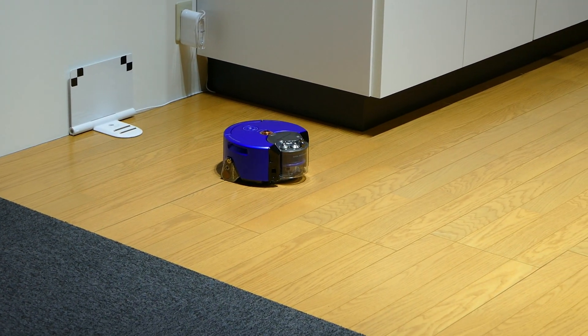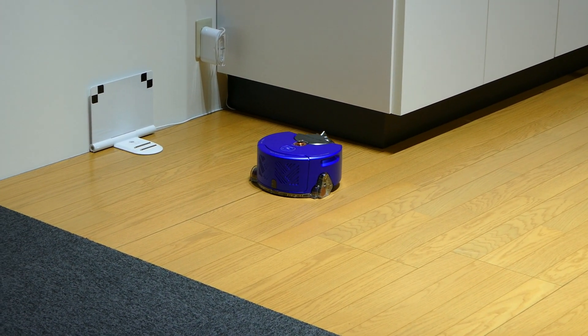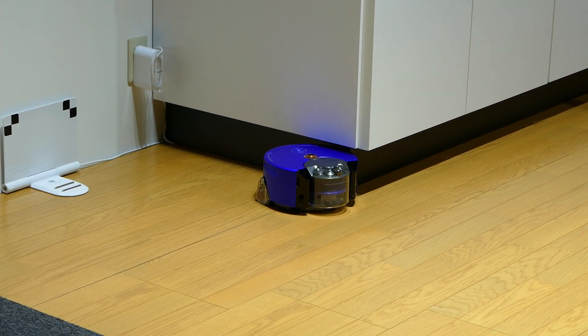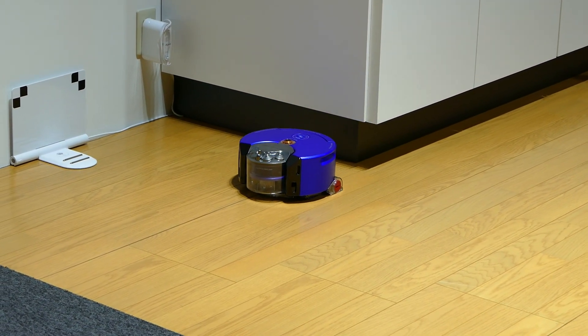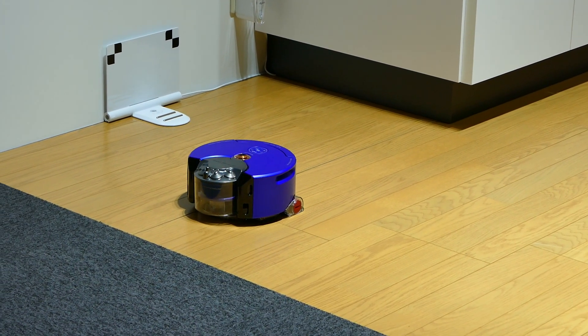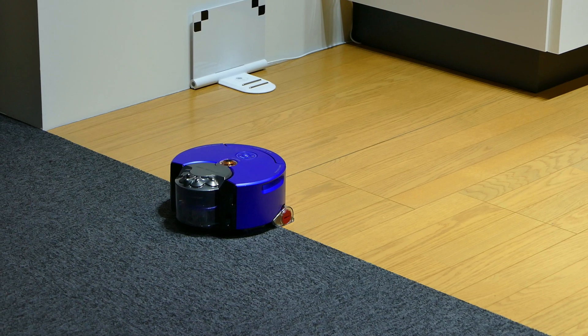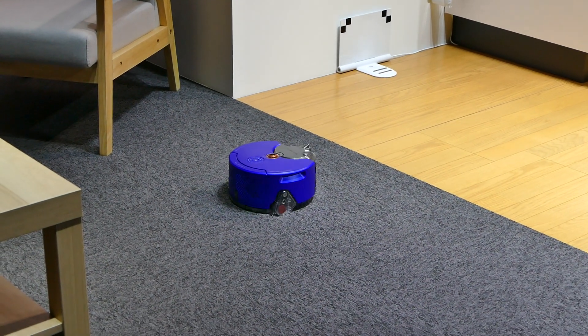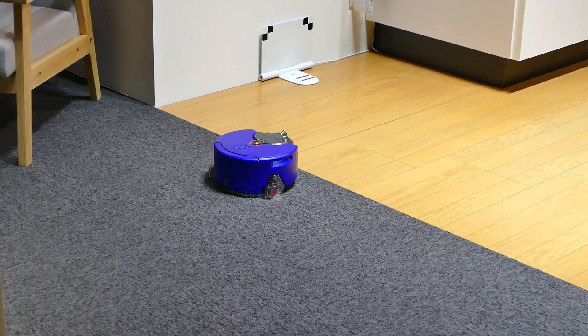The first thing the robot has to understand is what story it might place on. The manoeuvre it's doing now is trying to find out where it is. It moves in a T-shaped manoeuvre, and at the end of each section it spins around to have a look and see what the place looks like. In essence, it's looking around to see if it recognises where it is.